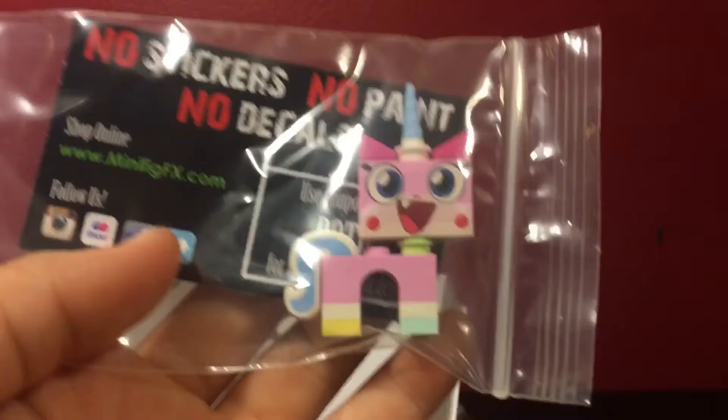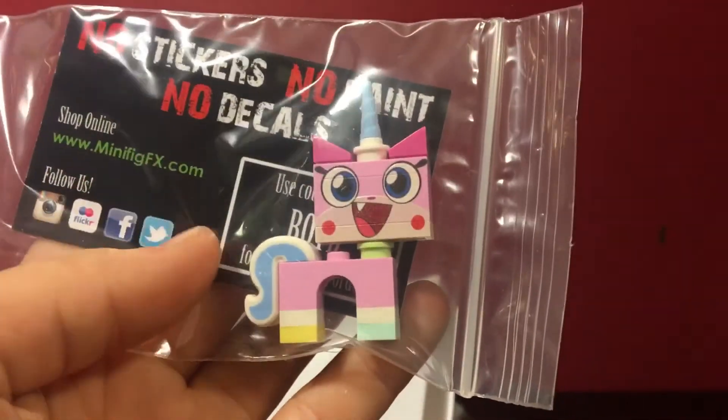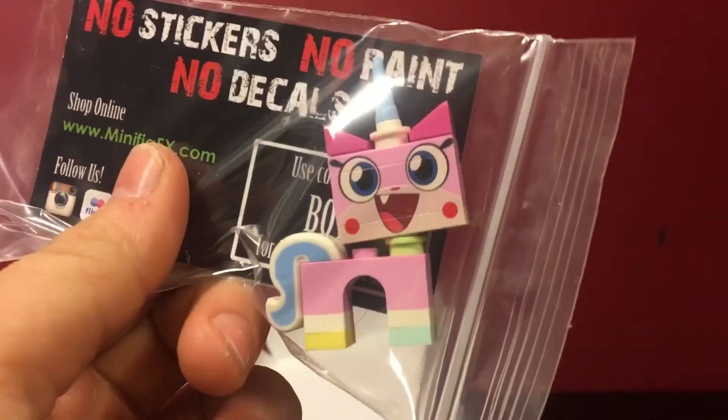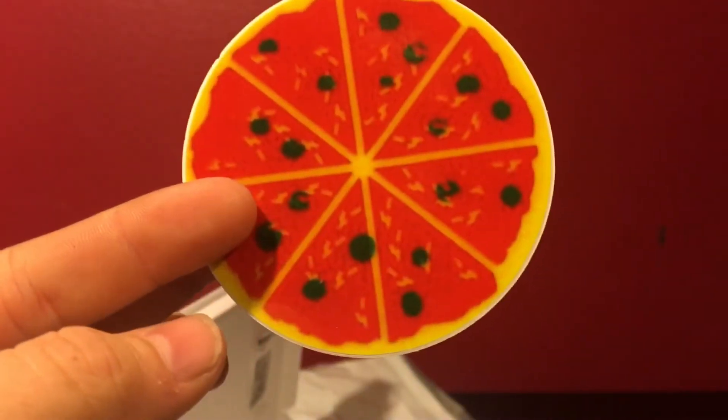There is also the custom printed Unikitty figure from Minifig FX, so that's pretty neat. I don't know that I have any of the Unikitties, so that's pretty cool. And lastly, there is a pizza sticker.